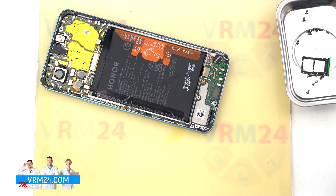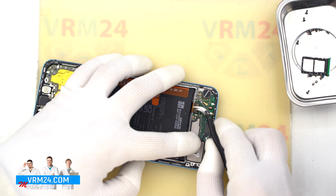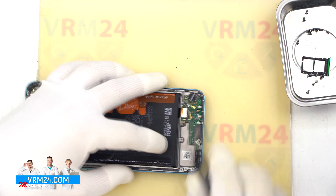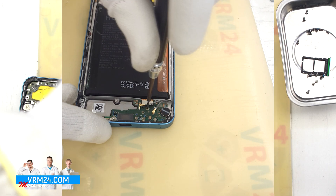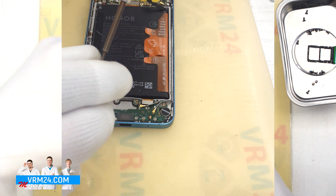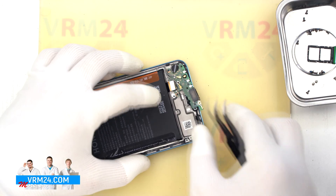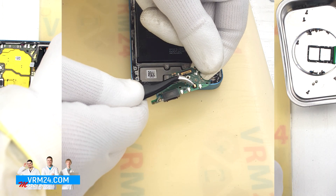Next, we disconnect the connectors on the subboard. Carefully unplug the interconnect flex cable and two coaxial cable connectors, then free the cables from the board. There's one screw holding the subboard in place — remove it with the same screwdriver. Now gently lift out the subboard. This board contains the charging port, microphone, and other components.